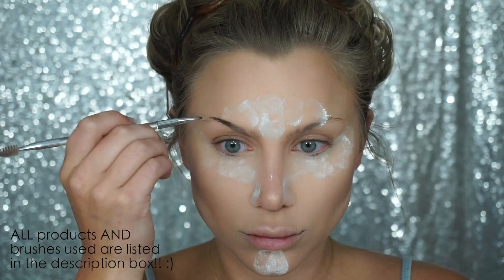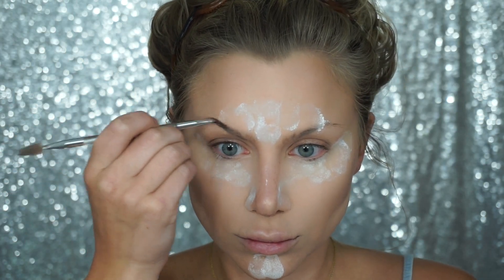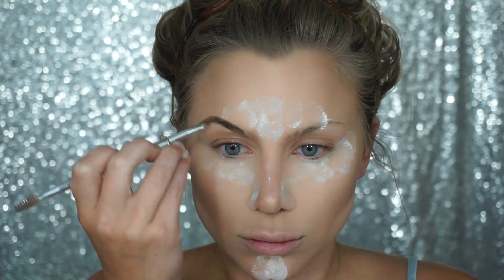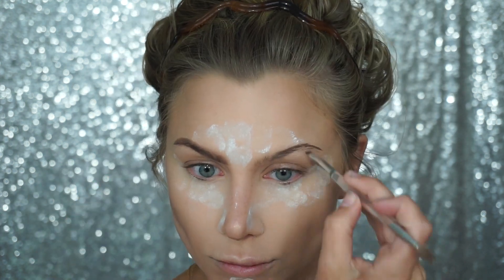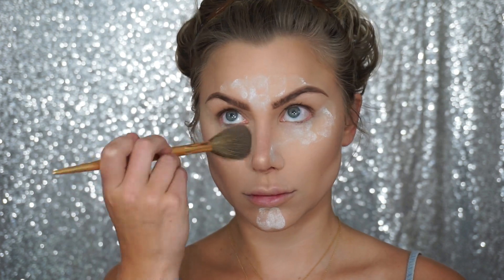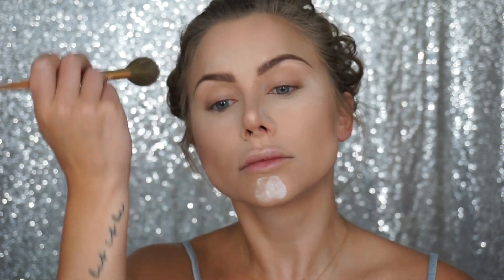Now moving on to brows, I'm going to quickly fill them in using the Tarte Medium Brown Waterproof Mousse. I do like my brows to be thicker and darker than they are naturally, so I'm going to fill these in as normal. Then taking a fluffy brush, I'm going to blend out all of the setting powder, which will remove any excess shine and help give your skin a blur effect.